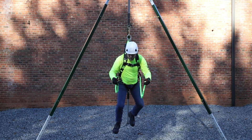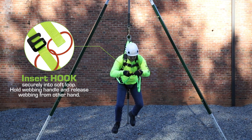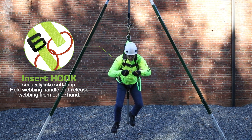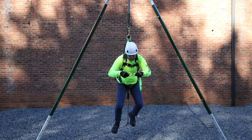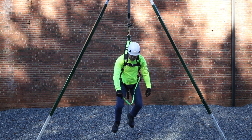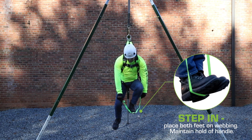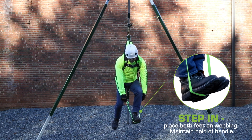Maintain your hold on both ends of the webbing. Insert the steel hook fully into the soft loop at the end of the webbing. Tug lightly to confirm that the connection is secure. Maintain hold of the webbing handle at the end with the hook and release webbing from the other hand. Place both feet into the step made by the connected webbing straps.